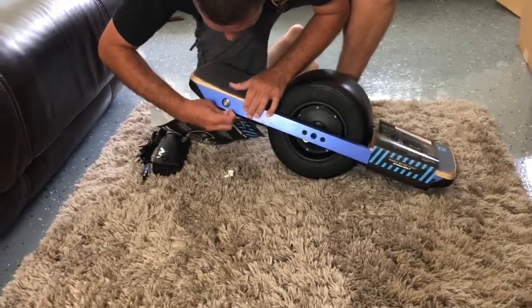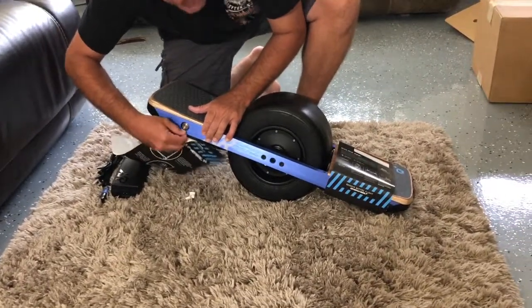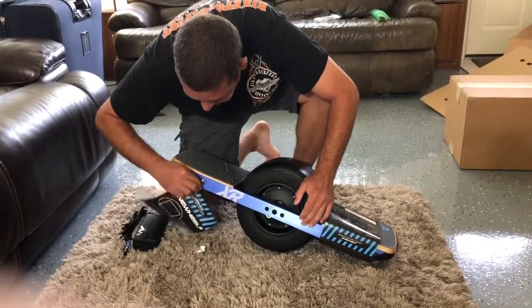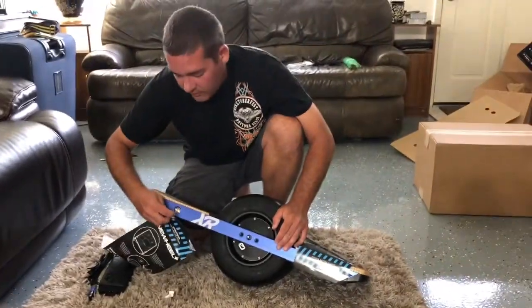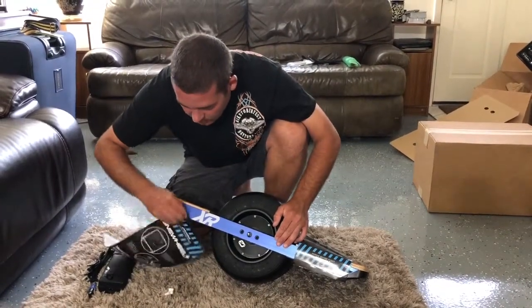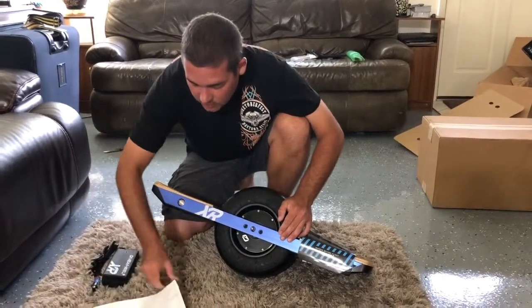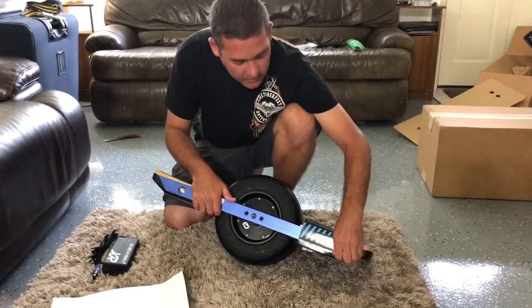Someone asks: 'Does it only come in blue?' The rails only come in blue from Future Motion. There are other companies that make different colored rails you can purchase. However, if you do change out the rails, that does void your warranty — their one-year warranty, from what I understand reading it. But if your rails get all banged up, there are Float Life and different companies that make replacement rails you can buy.